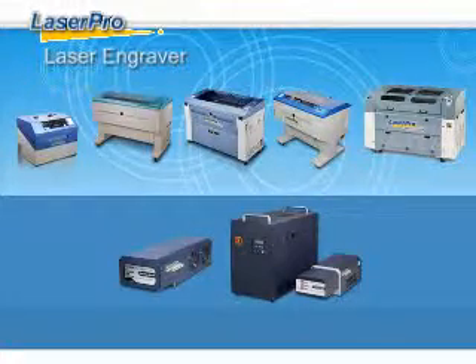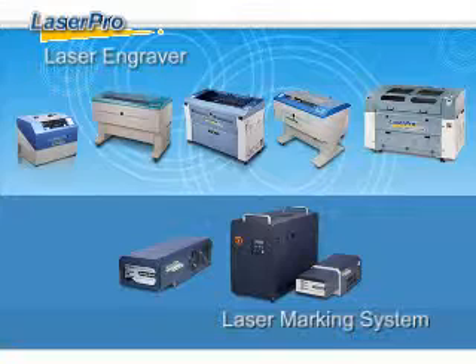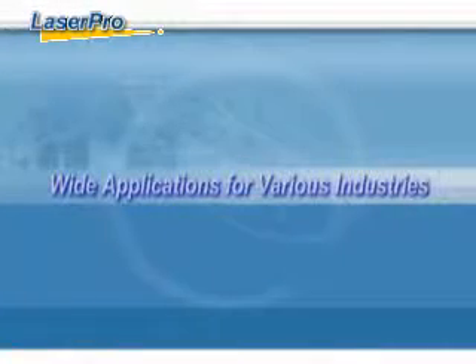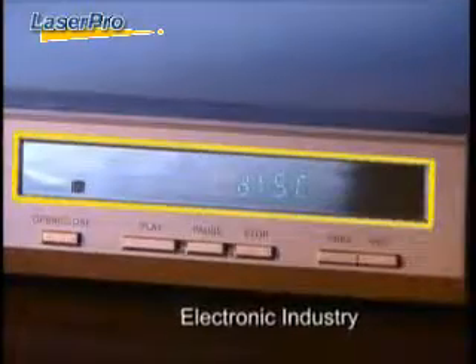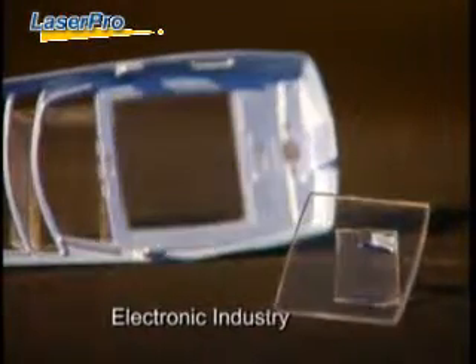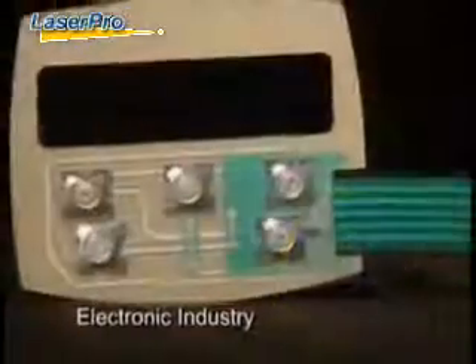LaserPro provides a full product line including laser engravers and marking systems. LaserPro laser engravers fulfill your every demand with powerful engraving and cutting capability. You can create versatile personalized goods for different industries.